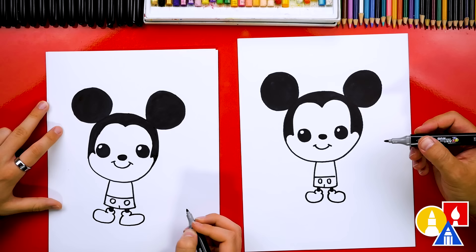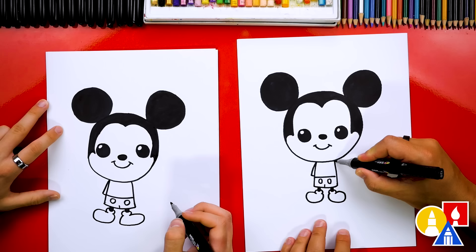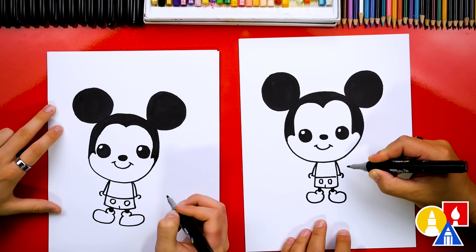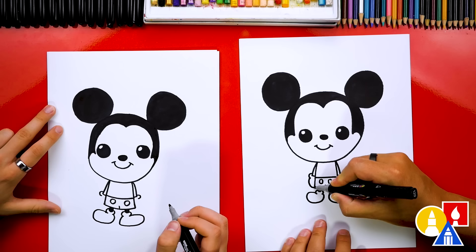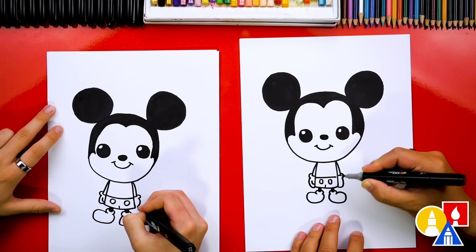Now let's draw Mickey's arms. We're going to start here and draw a line that comes down right next to the body, then connect in. Let's do that same shape on the other side. Then we're going to draw Mickey's gloves — draw a letter C just like we did for the shoes, and a backward C on the other arm. Then we'll draw his hand — we'll keep it really simple, just curve like this and connect into the shorts. Let's also add a smaller curve just like that one for the thumb, and do the same thing on the other side.